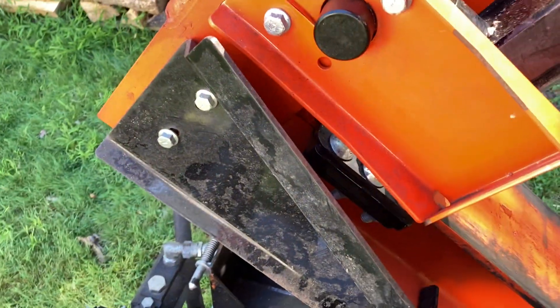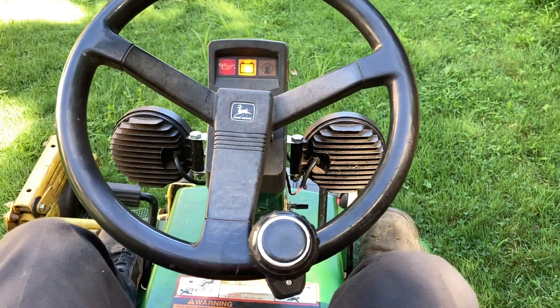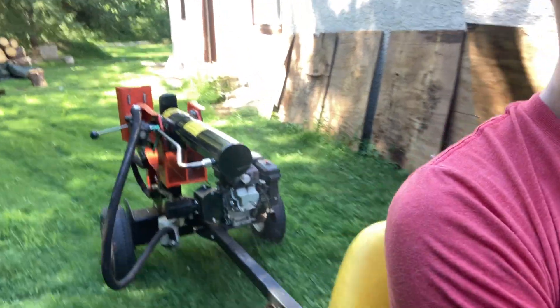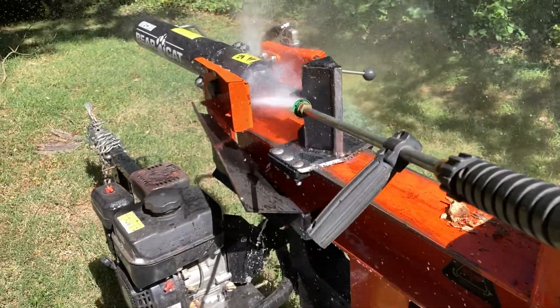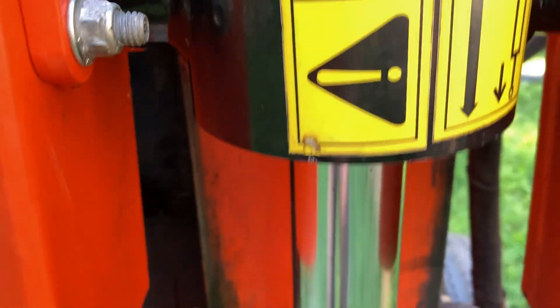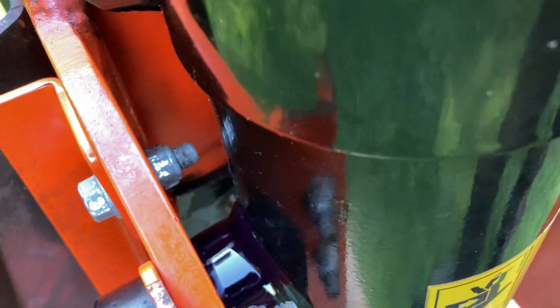Strike one! Strike two! Hopefully the source of the leak is a little more obvious now. Uh-oh — got a squirter. The wound must have been packed with dirt. The leak is way worse after the power wash. Oh well. Into the shop with ya.